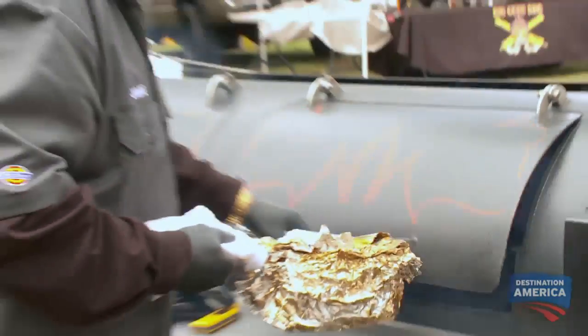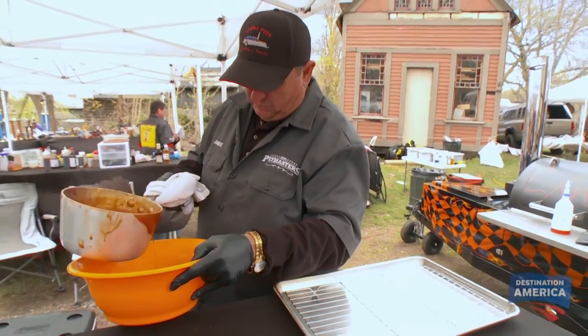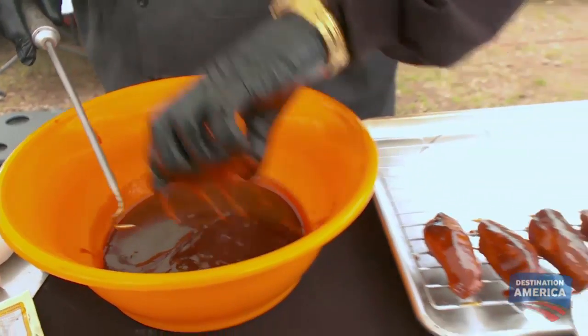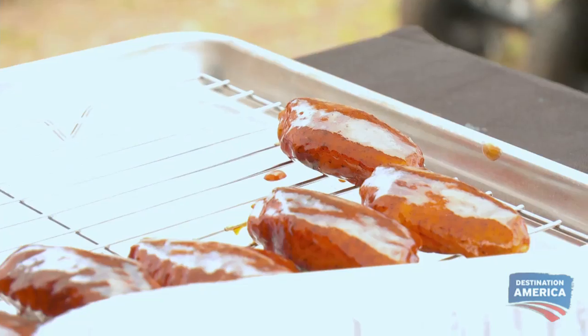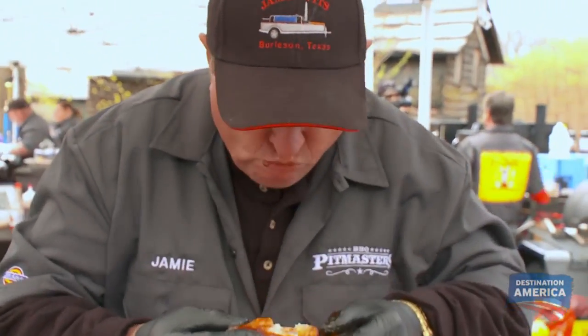I'm gonna give the judges a little taste of goodness today. I'm gonna put a little pineapple habanero glaze on my chicken wings, so they get the sweetness first, then they get the heat at the back. I'm really hoping to impress them with that sauce. These things are shining like a pearl in a pig's butt. But, man, they're good.